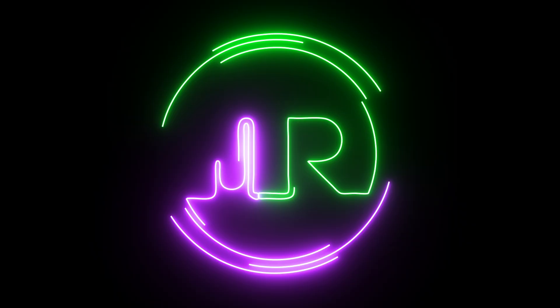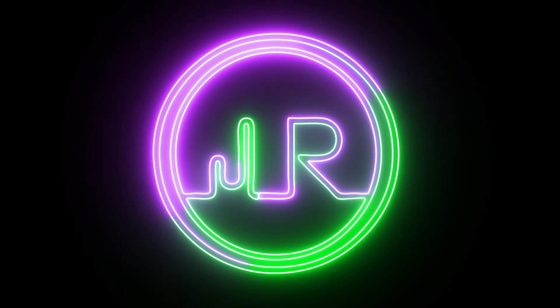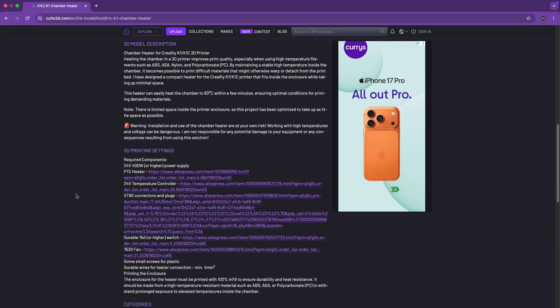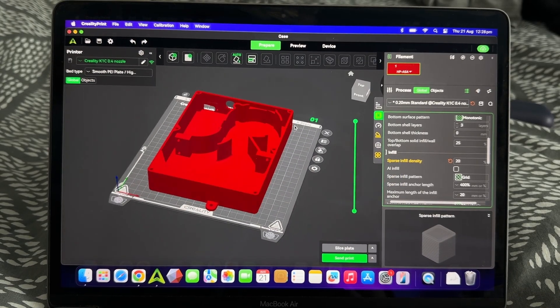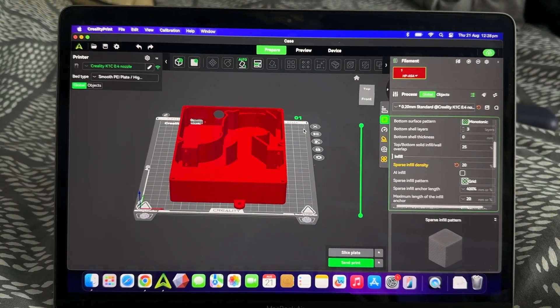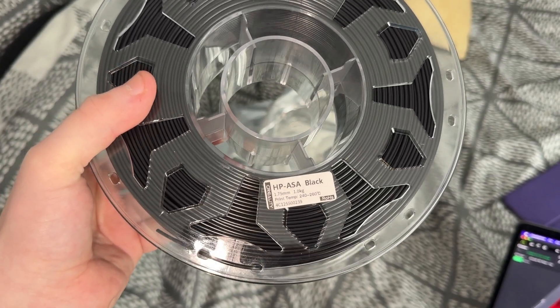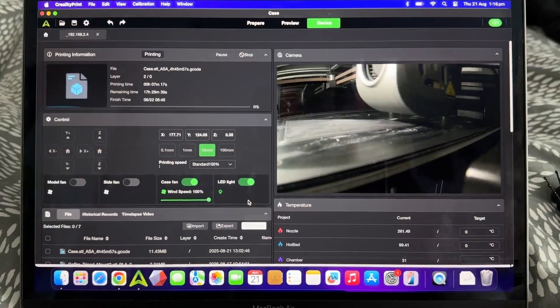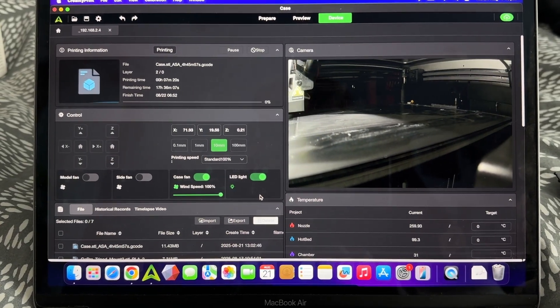So instead we are going to make our own for cheaper and probably way better. I came across this design on Cult's 3D and he was very nice to leave the materials in the description. I just sliced it in Creality Print — just a simple box design. For this I am going to be using Creality HP ASA, which is super tough but more importantly heat resistant, which is what we want.